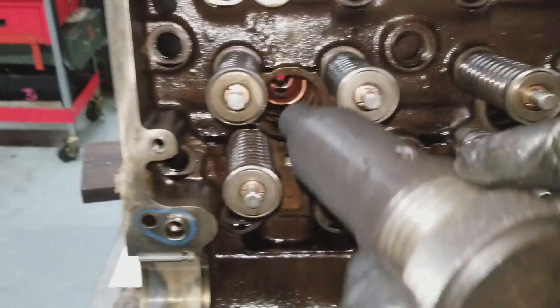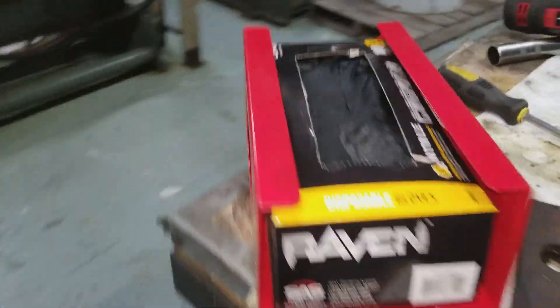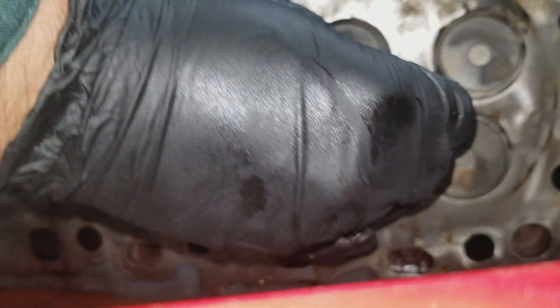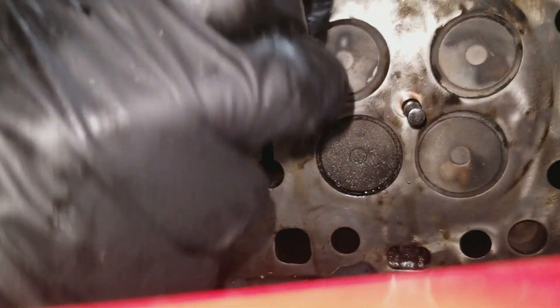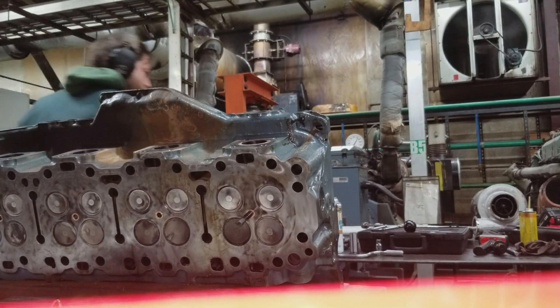We're going to be doing injector cup installation on the N2 Detroit 60 heads. First thing we're doing here is removing the old cups — we've inserted tool J33880-4. We come into the firedeck side and insert J5286-5, which just threads in by hand, and that's what's going to cut the flared end of the injector cup so we can remove it. The instructions tell you to use a brass hammer; I'm using a steel hammer because we don't have one in the shop yet.